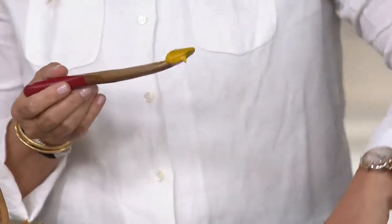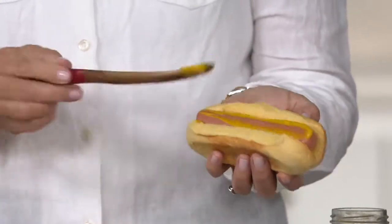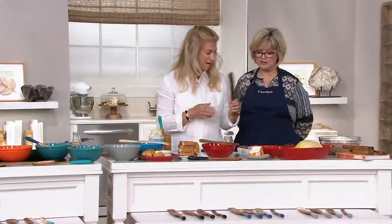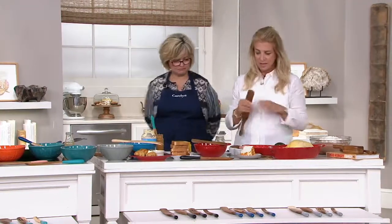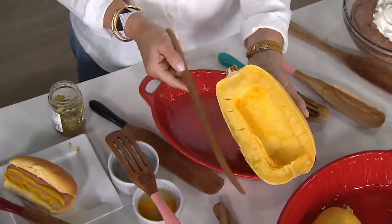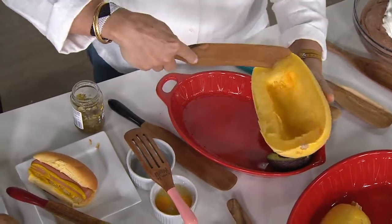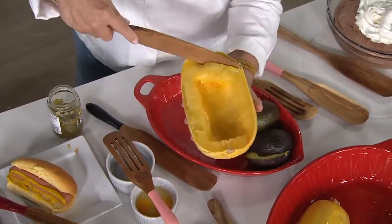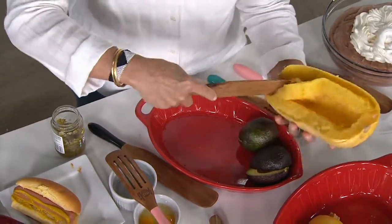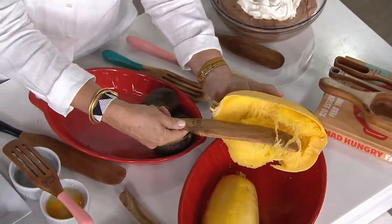The skinny spurtle spreads naturally and easily — the mayonnaise, the mustard, lemon curd on a scone, anything you want to spread. Moving on to spaghetti squash: this tool is made for it. Look at the beautiful striation of the acacia wood — no two sets are alike. It's not splintery. Lucinda has used her first acacia spurtle prototype for years and it's like one of her favorite children.